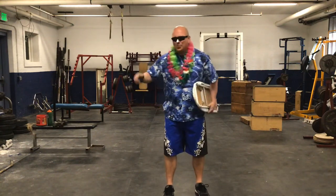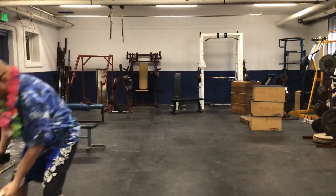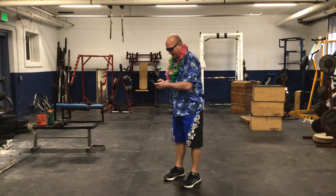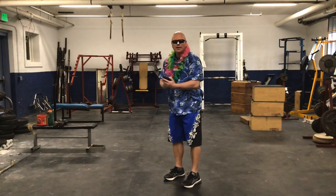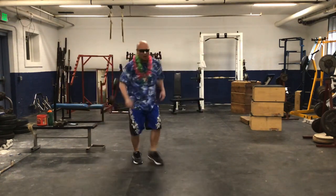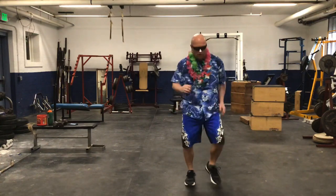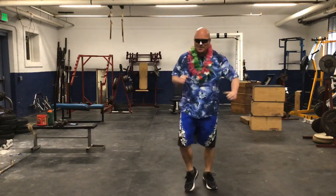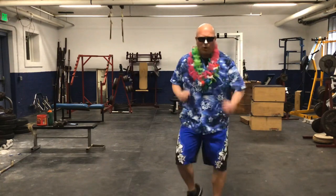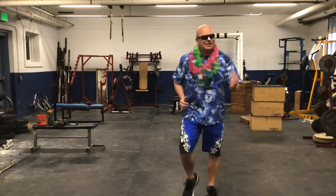First thing we need to do is crank up some tunes, because working out is always better with music. I'm going to put my surfboard down and crank some tunes. Sounds like we've got a little Beach Boys going on — who doesn't like the Beach Boys? I've got my zinc oxide; we don't want to get sunburned surfing all day. So we're going to start out with our warm-up — jogging in place, moving our arms, moving our legs and feet. You can move forward, move backwards, pump your arms really fast or slow.